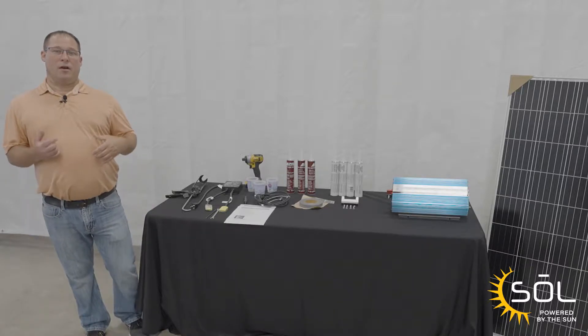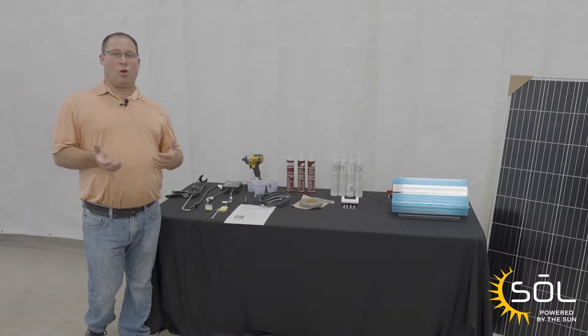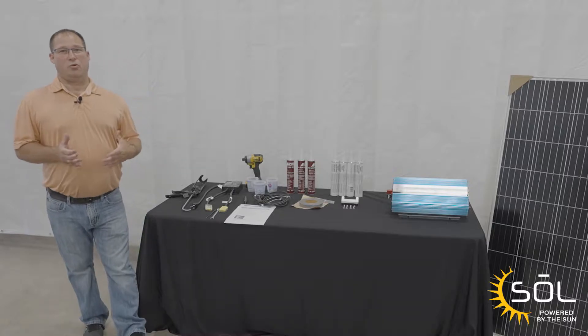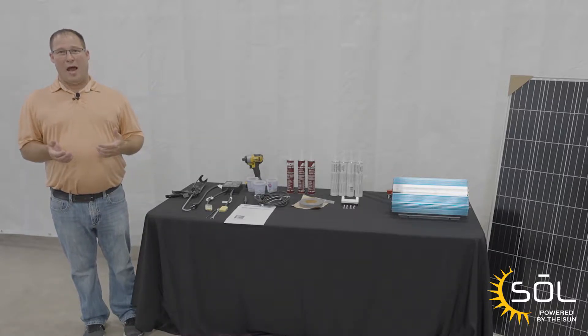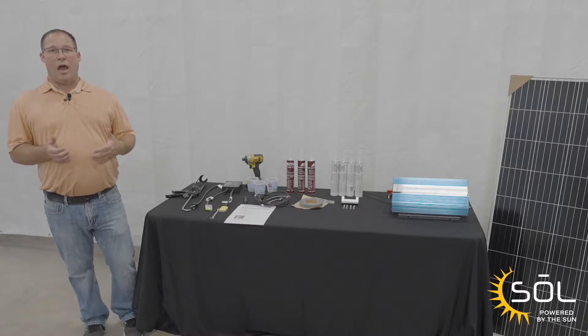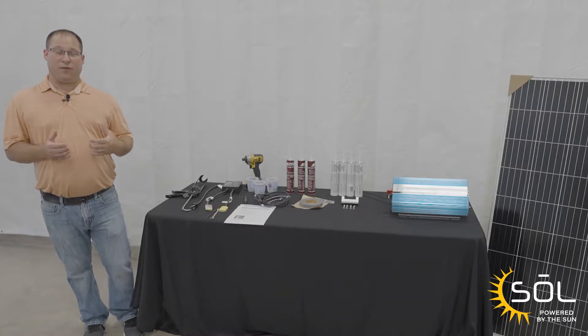Hey guys, this is John with Heartland. Today we're here to talk about solar. Starting with all 2023 Heartland Travel Trailer models, these will be solar prepped. Today we want to talk about how we go from solar prep to fully functional solar.